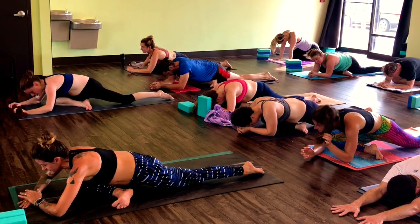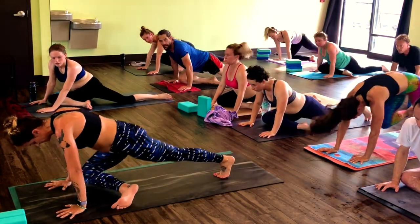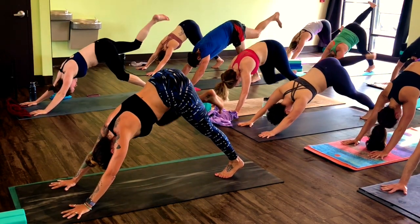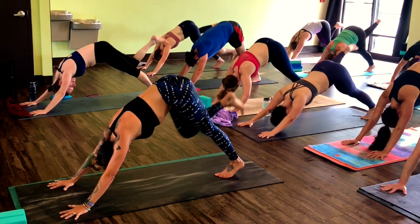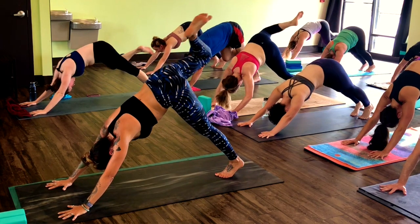Press back up onto the hands. Step your left toes, sweep your right leg back and up. Three big circles forward, just like we started. And then three big circles backwards. Release right foot down.